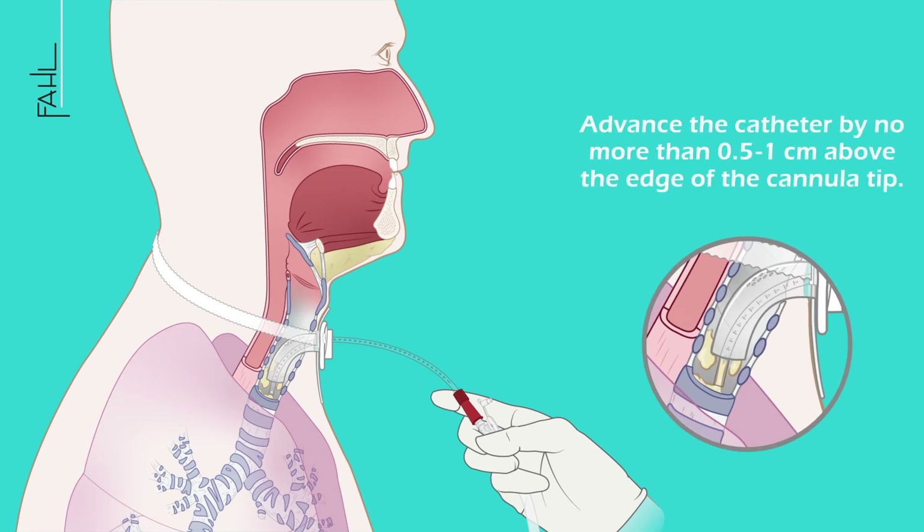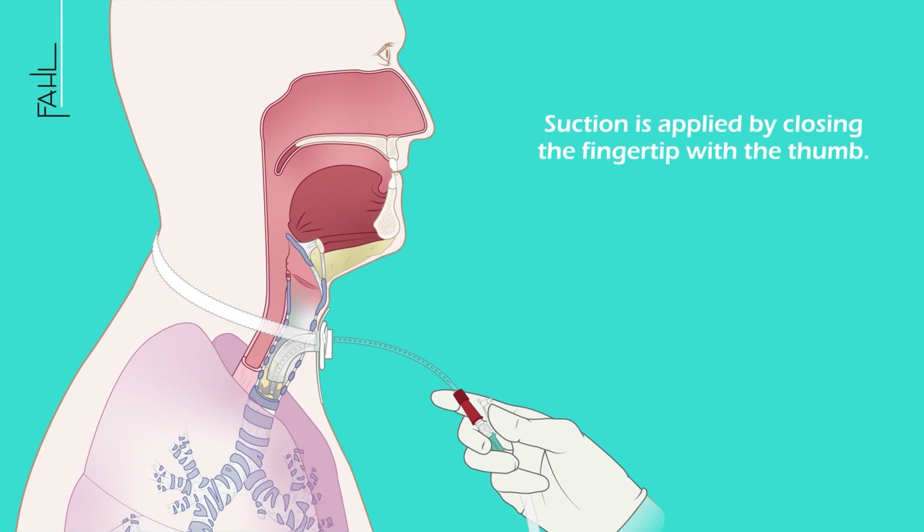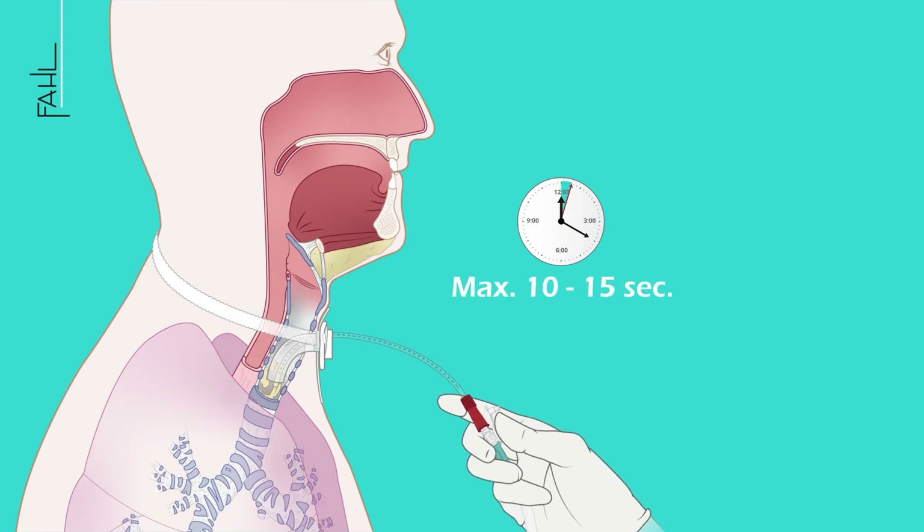Advance the catheter by no more than 0.5 to 1 cm above the edge of the cannula tip. Suction is applied by closing the fingertip with the thumb. Make sure that the individual suction process does not last longer than 10 to 15 seconds.